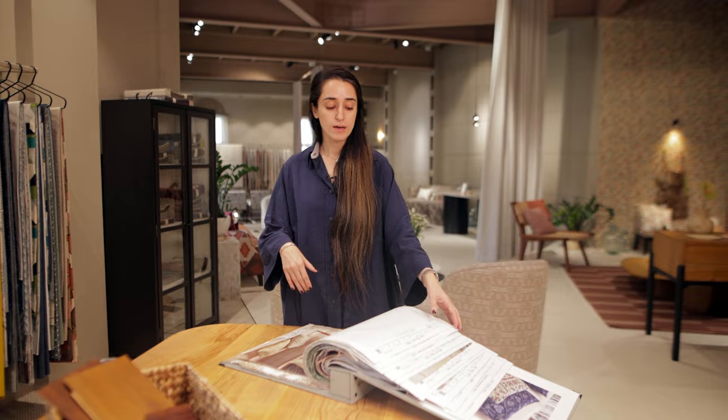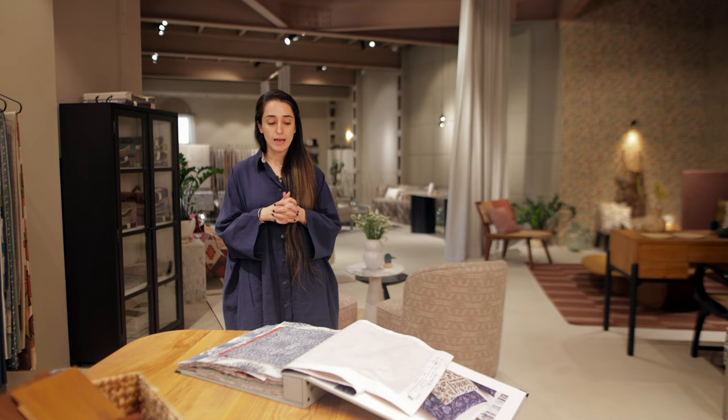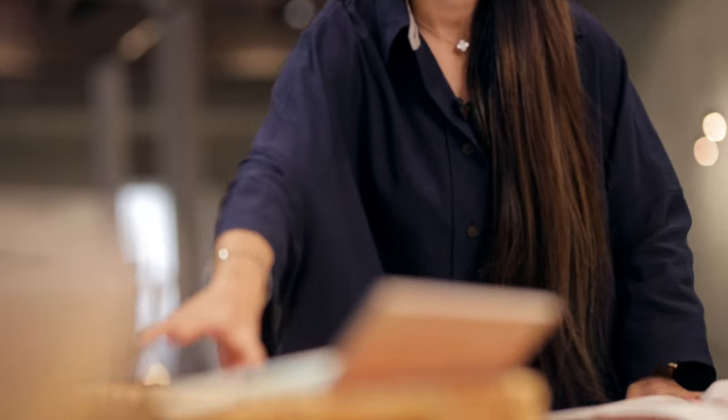I'm going to pull different catalogues out and show you how we can go about mixing fabrics and patterns from these catalogues. The best way to use the collection is to get them all on the table and then work out a combination.